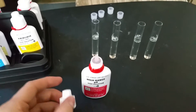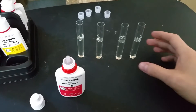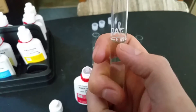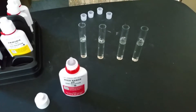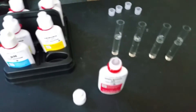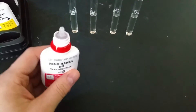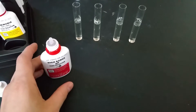We're going to start out here with high range pH. First off, you want to fill your test tubes up to the 5ml mark with your tank water. Now this test kit only comes with 4 test tubes, but it comes with 5 different tests.